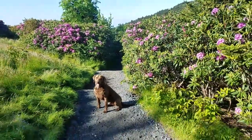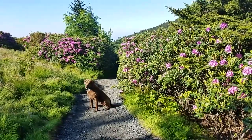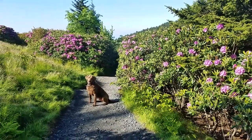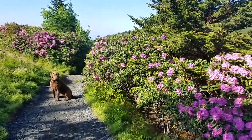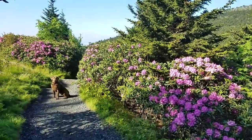Here we are on Roan Mountain in North Carolina, my daughter's namesake mountain. And these are some things you could do when you're doing off-leash walking with your dog. Look at those beautiful flowers. There's Roan Mountain, and there's Tioga.